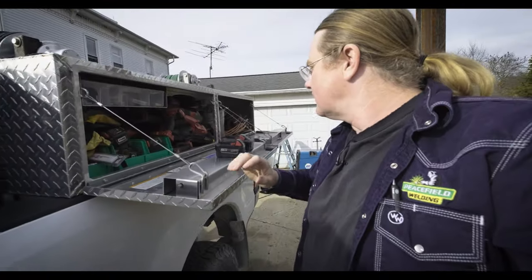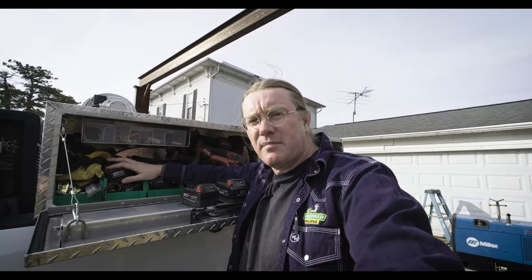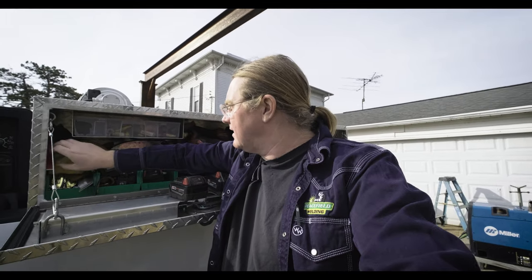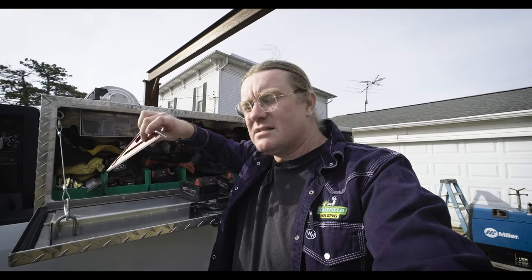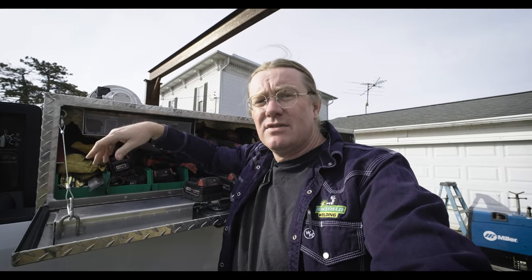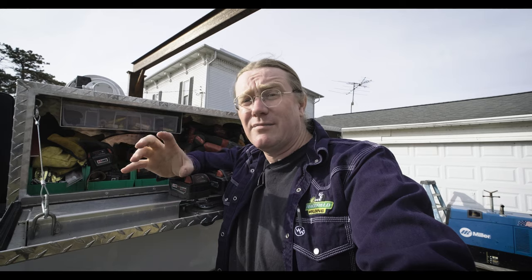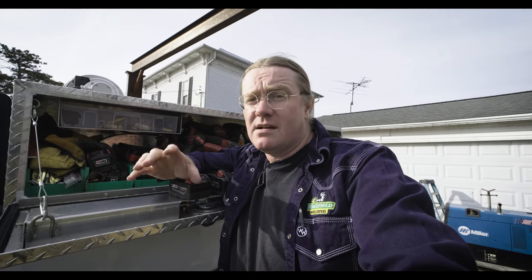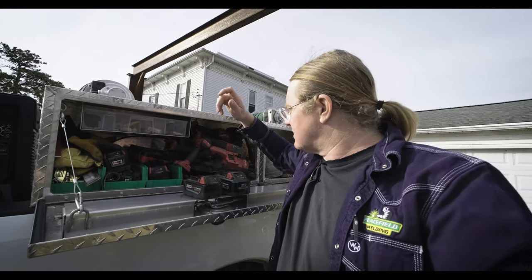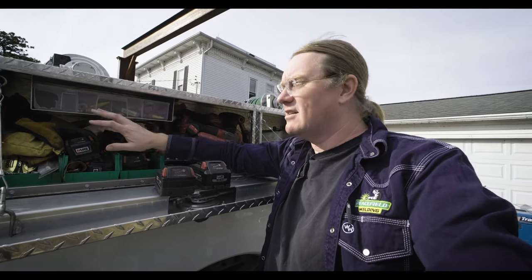Moving on to the toolboxes — in this first compartment I keep my Milwaukee batteries, squares, things like that, an extra set of gloves, and some Sawzall blades. Because if you do stainless steel in food plants, a lot of times you're not allowed to use a grinder in clean rooms while they're in operation, so you've got to use cold cutting methods like a porta-band or a Sawzall. Sawzalling stainless steel pipe sucks, but sometimes you've got to do it. I keep a bunch of extra batteries in here — probably at least eight.